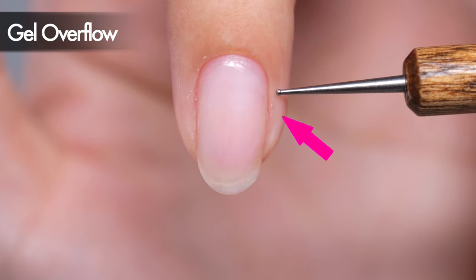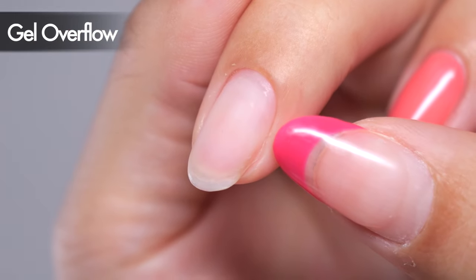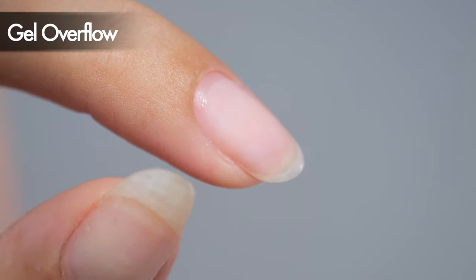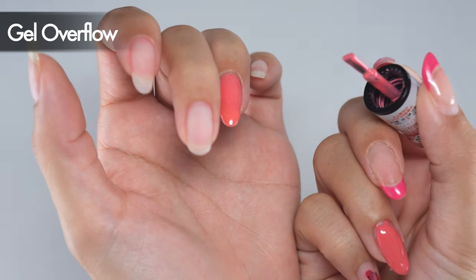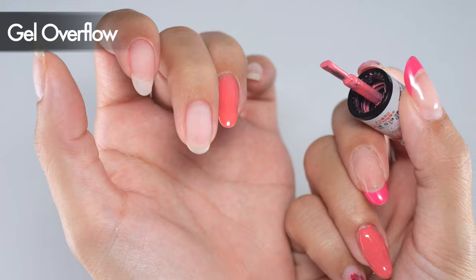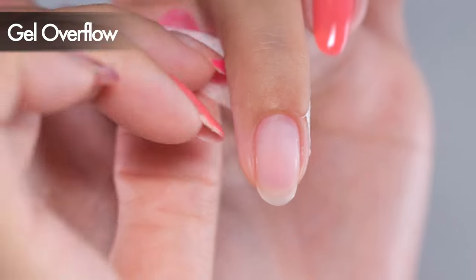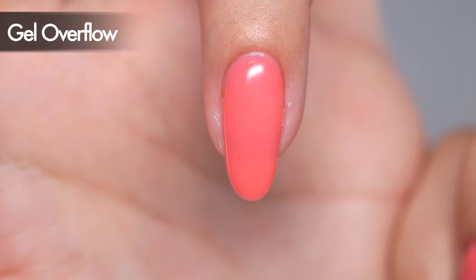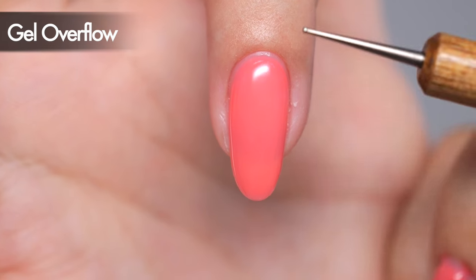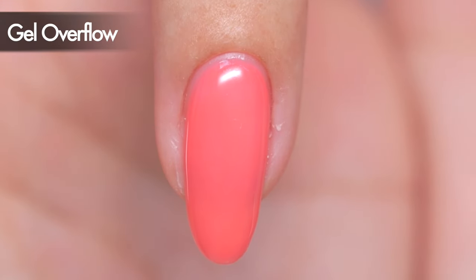It's better to have a cleaner application than to deal with excessive gel leaking onto your skin. Overflow is also caused by the skin around your nails, which often has some elevation. During a salon treatment, a technician pushes the surrounding skin down before applying gel. When doing your own nails, I recommend using surgical tape to hold the skin down before applying the gel. To enhance appearance, ensure the line at the base of your nails remains smooth and not bumpy — create a smooth curve.